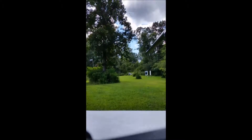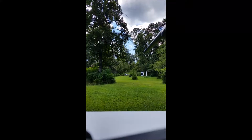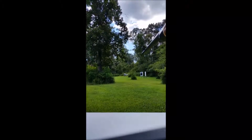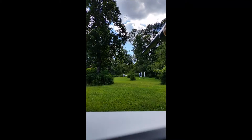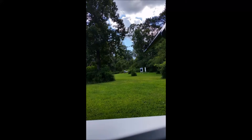Told you it would kick. Going to line up for a second shot. I'm going to move this steady rest back just a hair because I slid it forwards when it recoiled. I'm going to go ahead and move up to the target and see how I did. Range going cold.